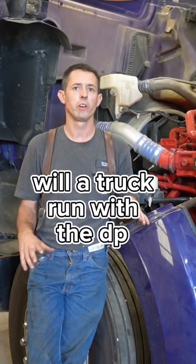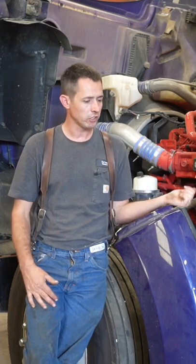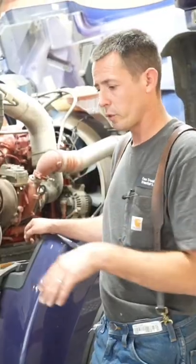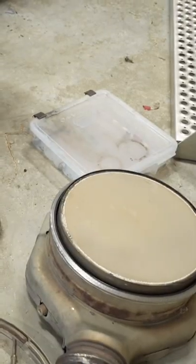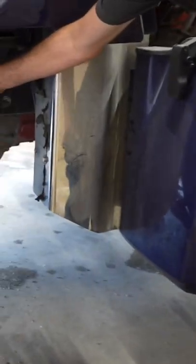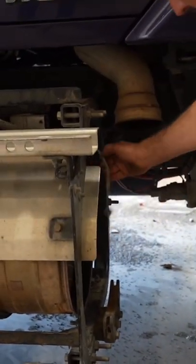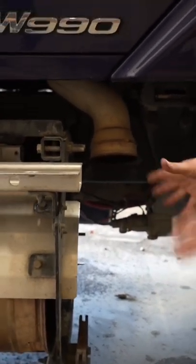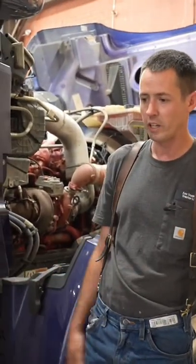Will a truck run with the DPF unhooked, with just the exhaust pipe and all that? I've actually disconnected this one — we'll take over there to show you. We're on the other side of the truck. As you can see, the DOC is laying on the ground here, so it's out. We got the downpipe out — that's the turbo right here. I've left everything as is; this temp sensor is still hooked up. The only thing different is the DOC's not in it, so the exhaust comes straight out. We'll go start it up and I'll show you what happens.